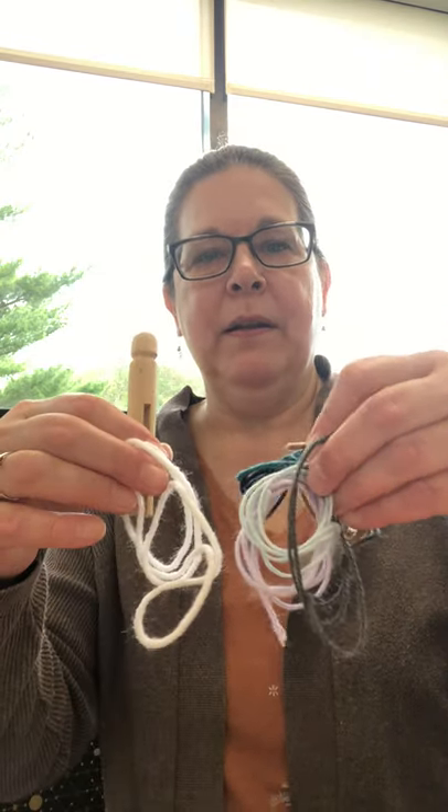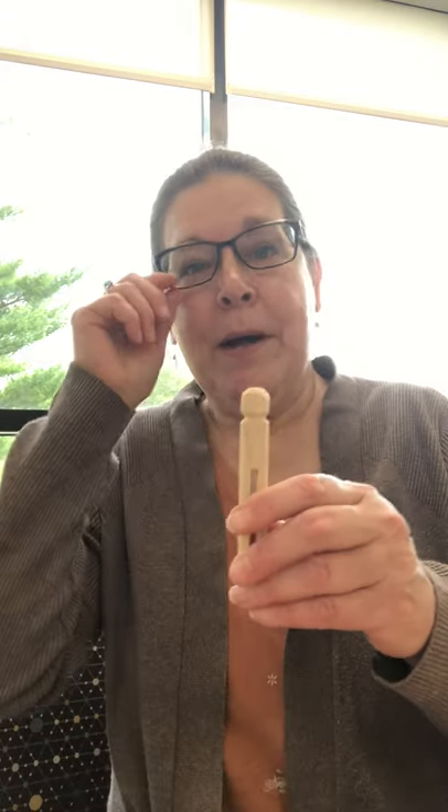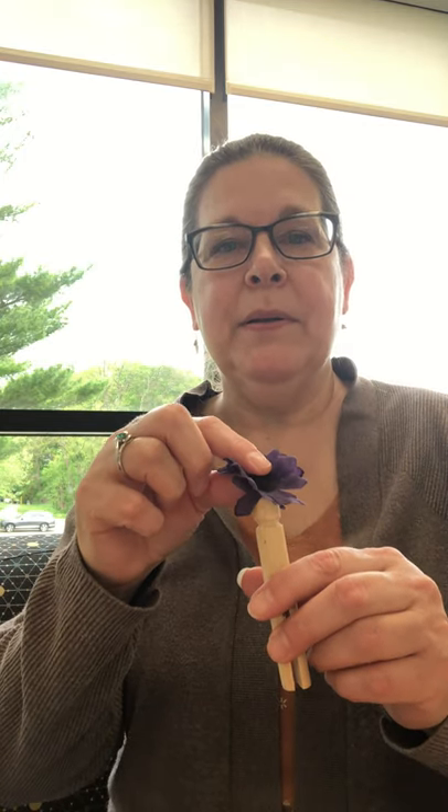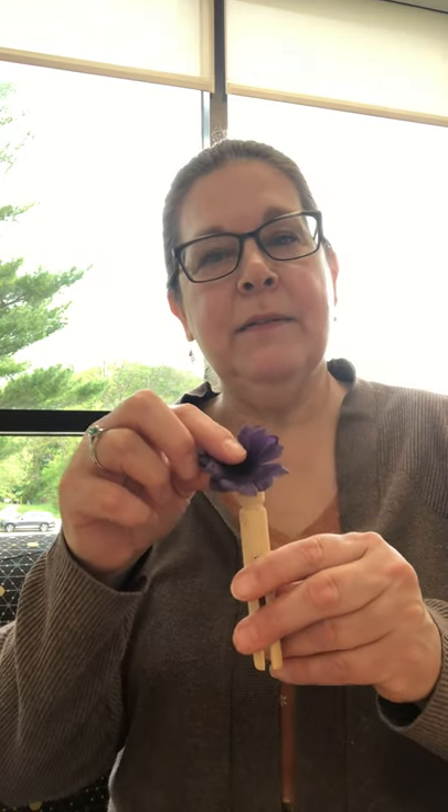To start off, you want to decide — I gave you some different colored yarns, and everybody gets something different. You might want to figure out: do I want my worry doll to look like me, or maybe somebody else? Do you want it to have hair or no hair? Or maybe later you'll use one of the flowers and glue it on top so that instead of hair, it has petals.